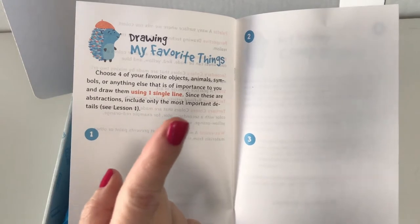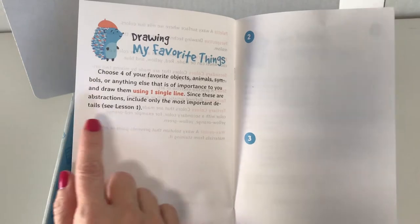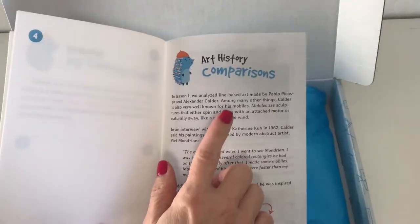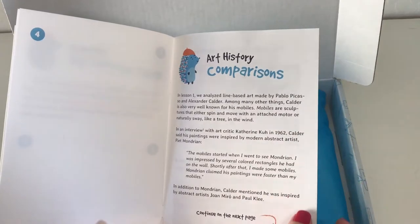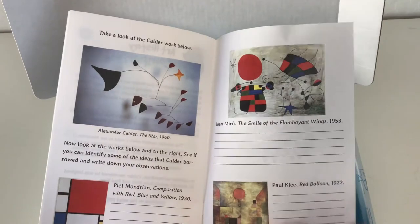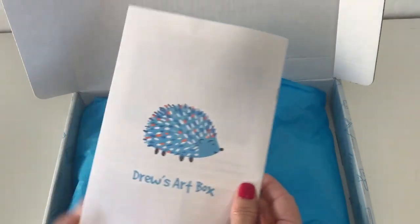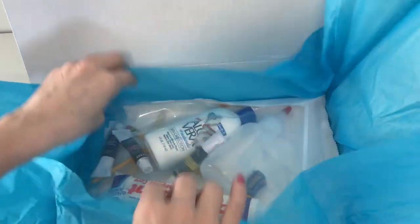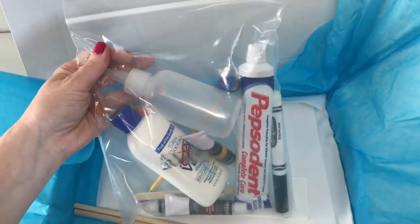There's also a 'drawing my favorite things' exercise where you choose four of your favorite objects, animals, symbols, or anything of importance to you, draw them using one single line, and include only the most important details. It also refers you to an art history section where you analyze line-based art made by Pablo Picasso and Alexander Calder, with works shown from each of those artists as well as Mondrian.